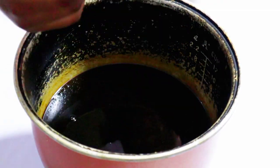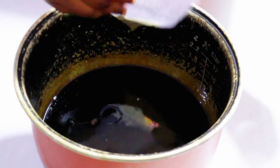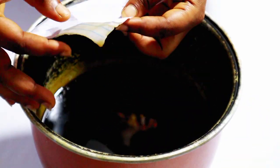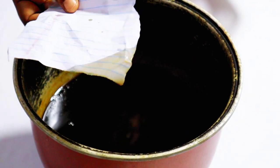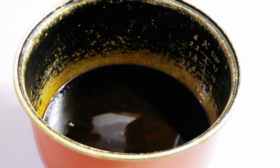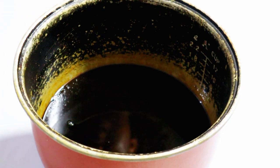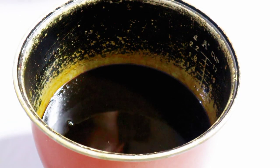After sending it back to boil some more, I dip the paper back in and the bleaching is quite okay for me. You can boil it even more to get it whiter, depending on whatever you are using it for.